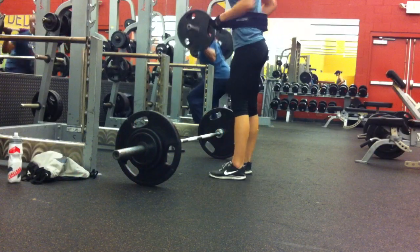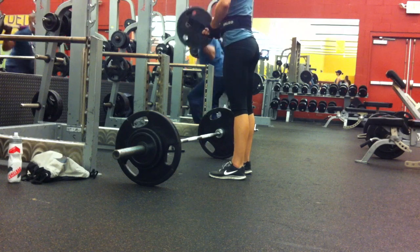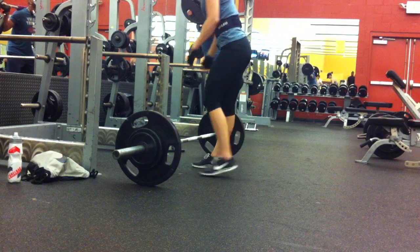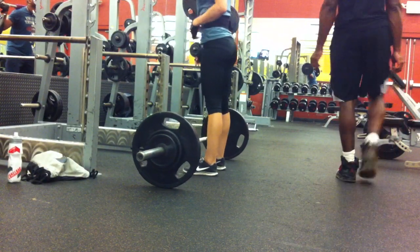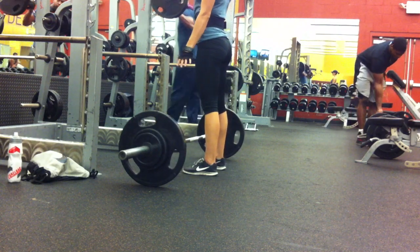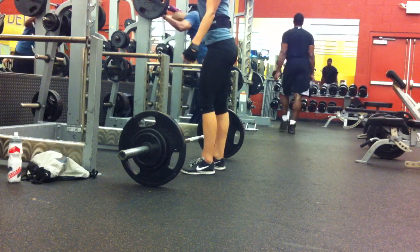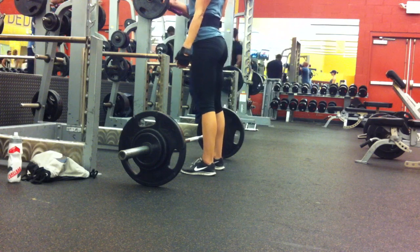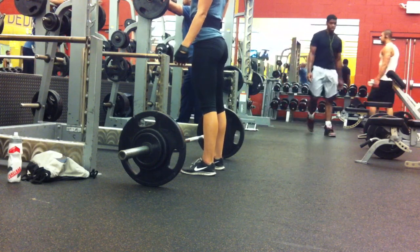Now we're going to do some deadlifts. These are fairly new to my workout regimen, so I'm trying to see what's truly heavy for me and how heavy I can go on this day. I did 165 for the last three sets of my 5x5. I think I kind of warmed up with the 45s, then put a 5, then maybe took off the 5 and put a 10.